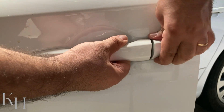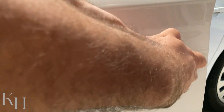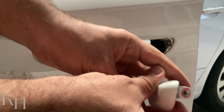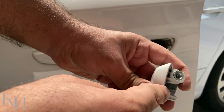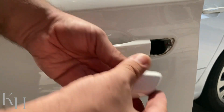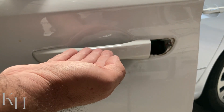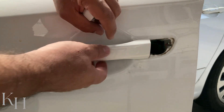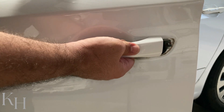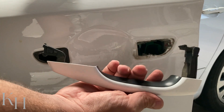Remove this one first. This is exactly where that screw goes, so remove this one. For removing the door handle itself, you need to slide it this way and take it out — slide it this way and there you go.